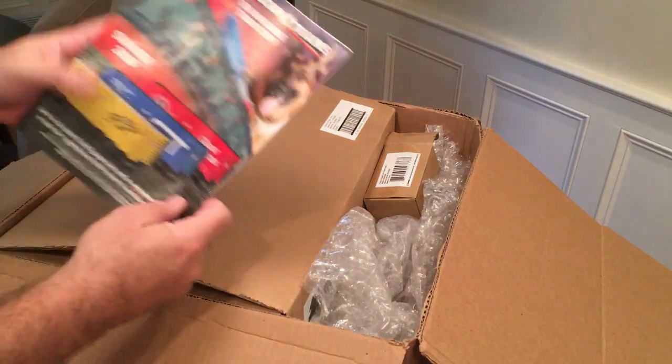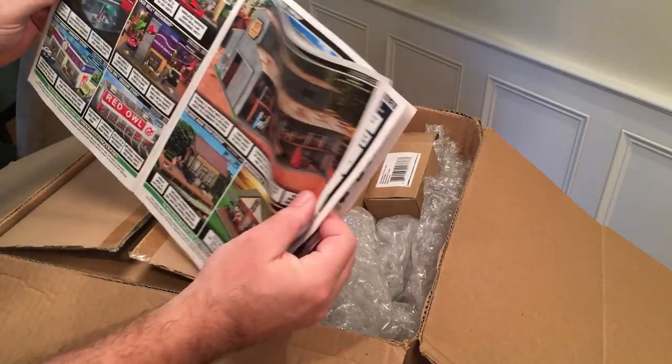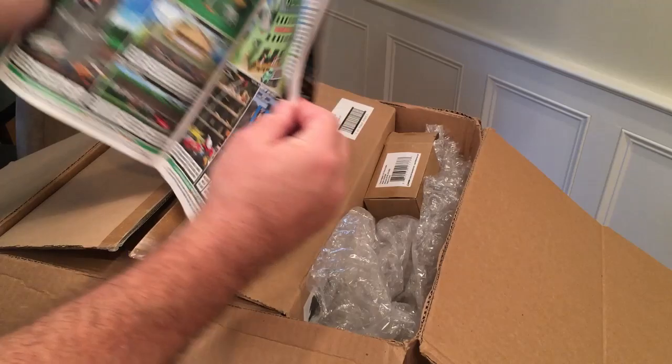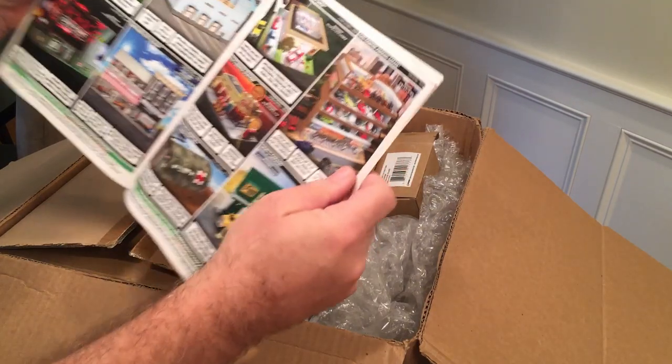We get a nice little catalog which has really nice pictures. It's nice to look at this versus online because you can see a lot of them side by side, especially a lot of the cars that they have in here. It comes with a catalog — if you want one you probably have to write them to get one.